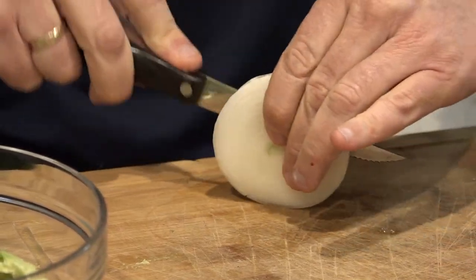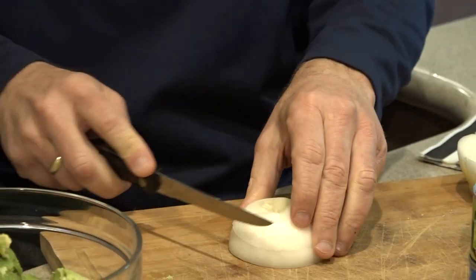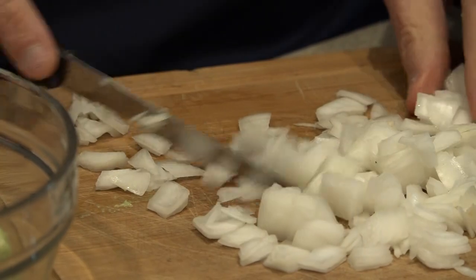Just go once like this, like that, and now I'm going to start chopping this way. And there we go.